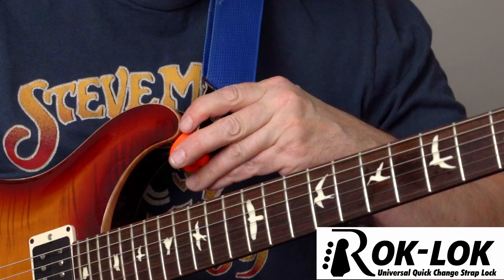I just want to remind you to check out the RockLock. It's the first universal quick-change strap lock — it literally clips on to any guitar, no tools necessary, no need to swap out your guitar's original hardware. Now I'm not a paid spokesperson for the RockLock — I'm the inventor. So it's a great way to support the channel. Details on how to get one are in the description.